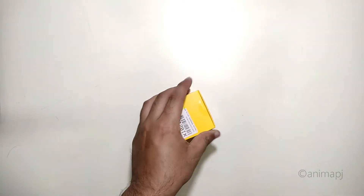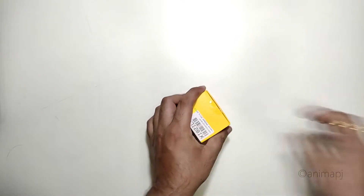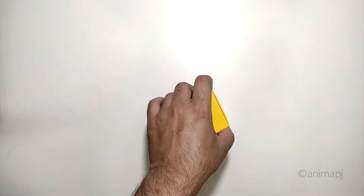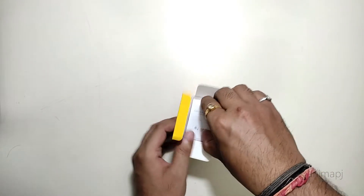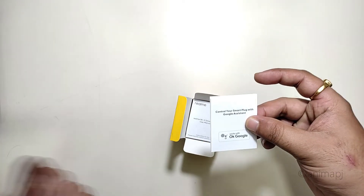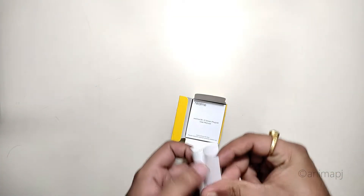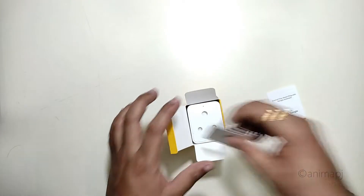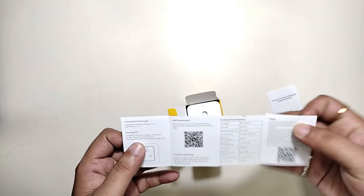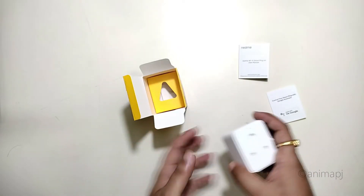Let's open the seal and take a look at the product itself. Inside we have a user guide — it mentions controlling the smart plug with Google Assistant, and it also supports Amazon Alexa, so you can use it with your smart speakers. We also have a small quick start guide on how to set it up for the first time, and here is the plug itself.